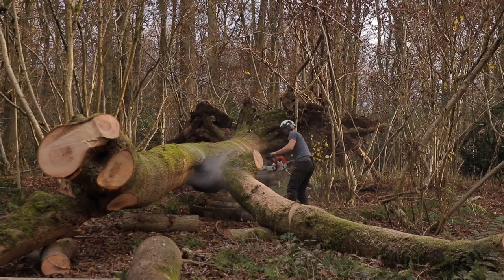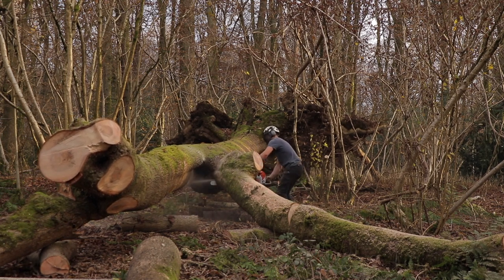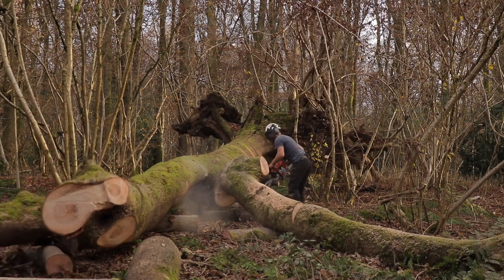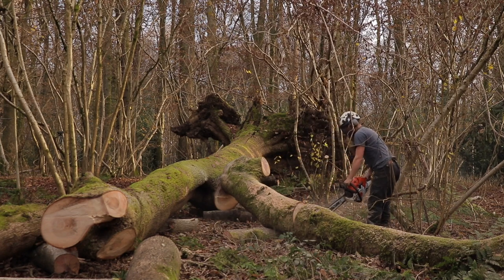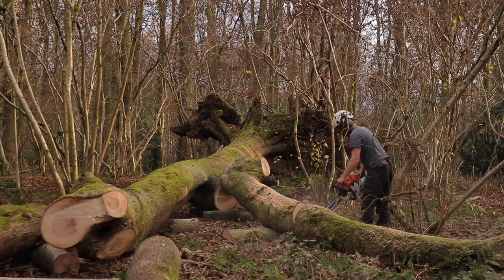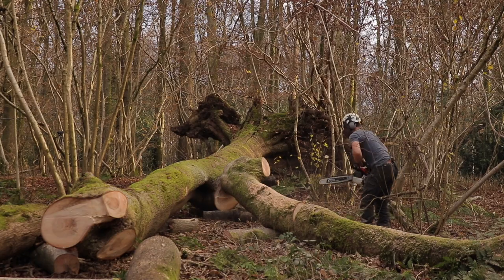Ryan then cut the last remaining branches that were supporting the main trunk. It was impressive watching Ryan at work with the chainsaw — what he does is a dangerous job, and even when cutting these supporting branches, you can clearly see the root and trunk of the tree lurch and jolt at the end of each cut. But it was clear Ryan felt confident in what he was doing. He does this day in, day out — he knows which way the tree will move with each cut that he makes. I was glad to be further back filming this part.